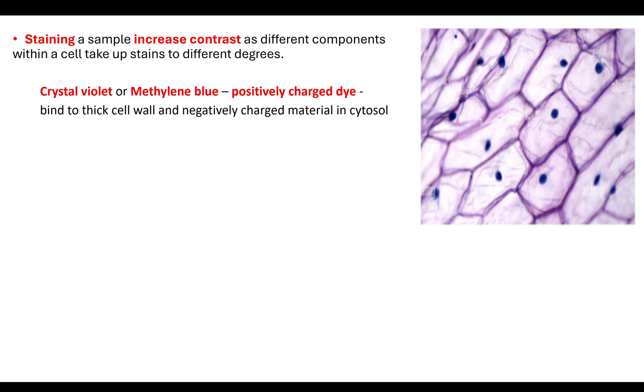For example, in my diagram you can see quite clearly the cell wall and also the nucleus. This is where I've used methylene blue — it has stained the cell and it is now observable in my light microscope.